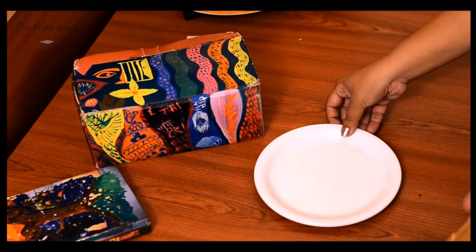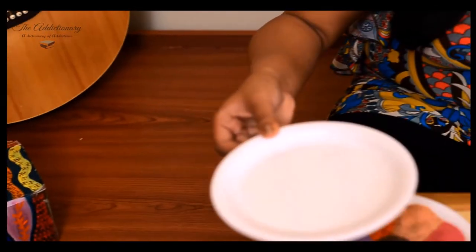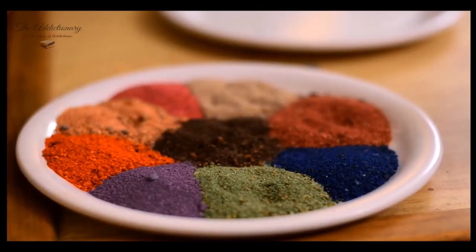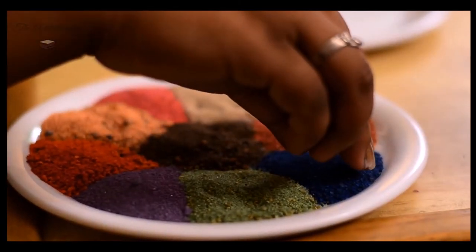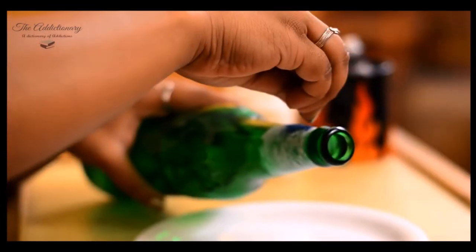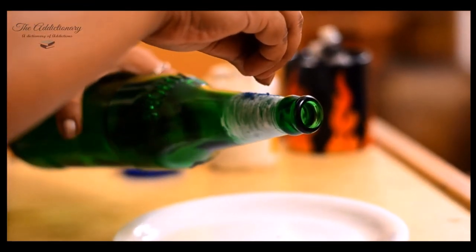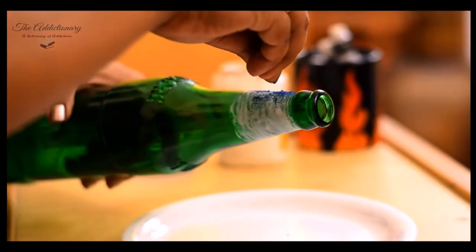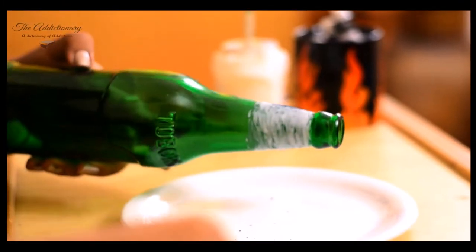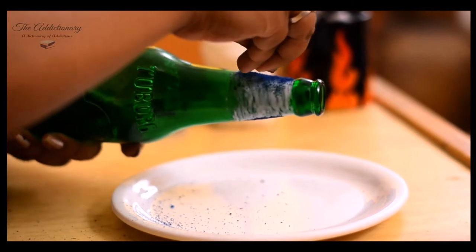Remember, use a spare dish if you don't want to end up with a messy workstation. Gently sprinkle color sand on the glued layer. Slowly roll the bottle and make sure you cover the layer thoroughly.